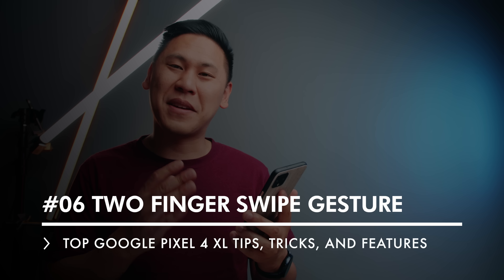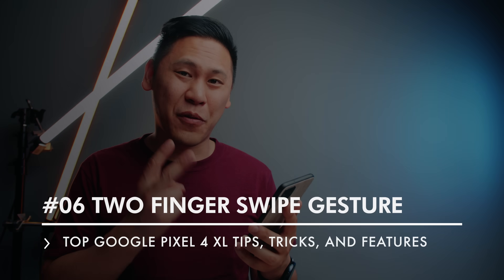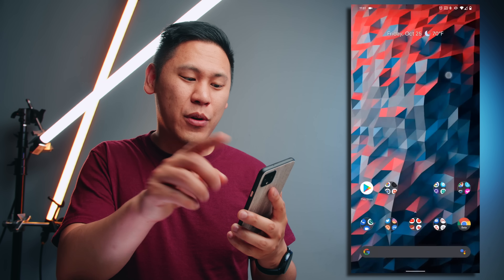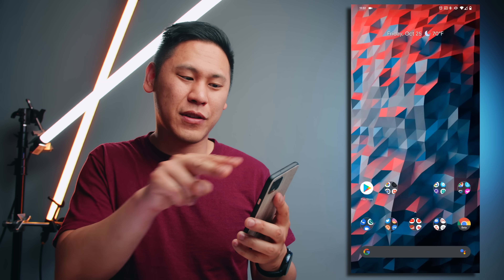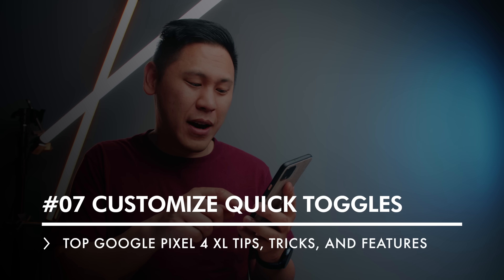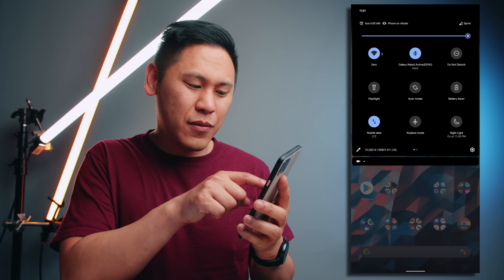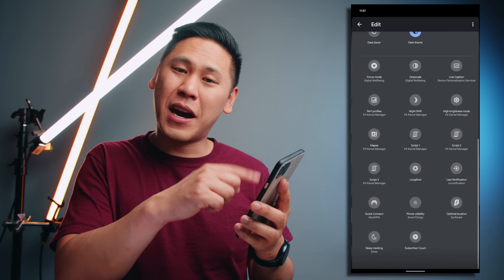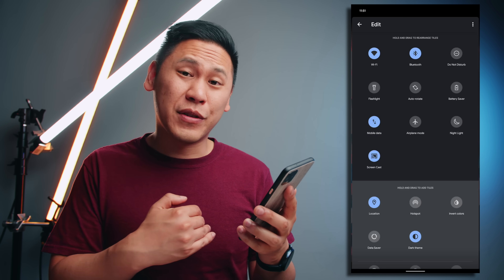Tip number six is actually something that makes it a little bit easier for us to get to the notifications. Normally you have to swipe down two times to get to your quick toggles. What you can do instead is take two fingers and swipe down at the same time and you go straight there. And for tip number seven, while we're there, you can click on this little edit icon and adjust it — you can put in different types of quick toggles or remove some if you want to.